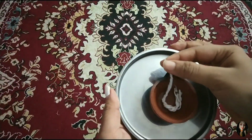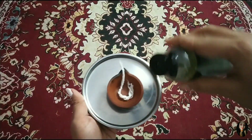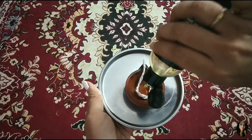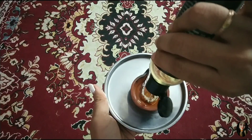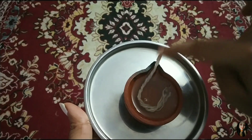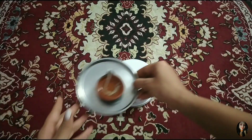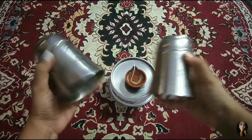Now we have black gel, and we have a little bit of charcoal powder. We also have a little bit of castor oil. If you don't have castor oil, you don't have to use it — it's optional.